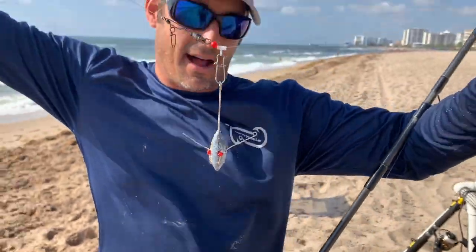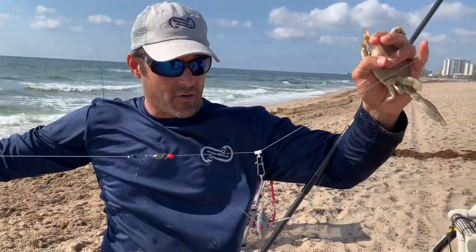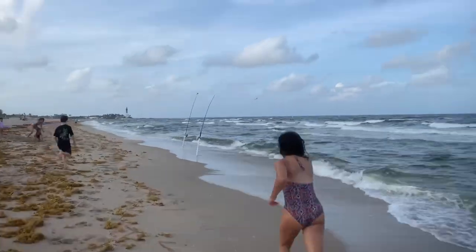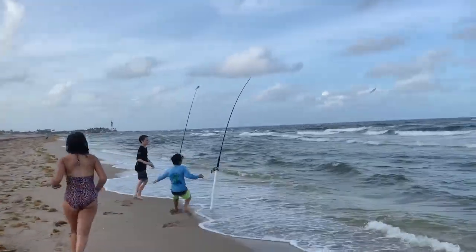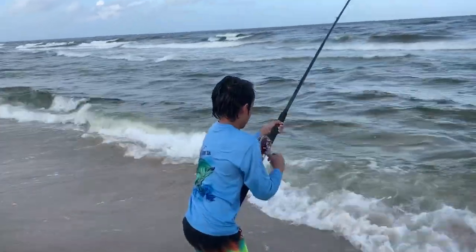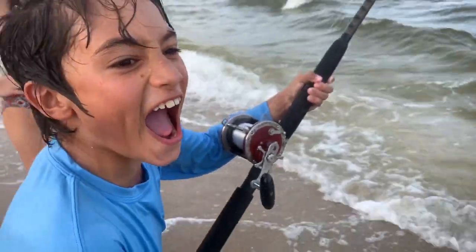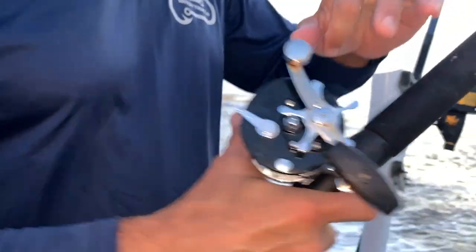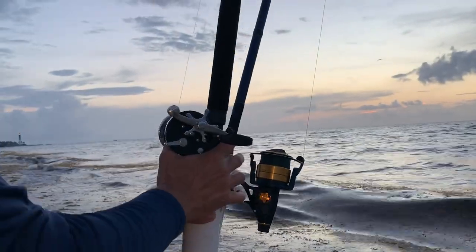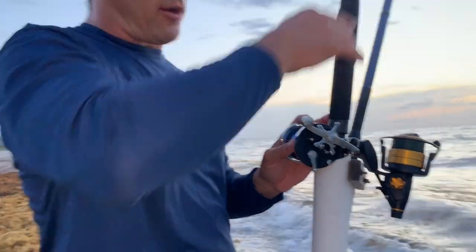Put a bead and a 4-0 pyramid sinker, or a Sputnik weight if there's a lot of current or weeds. Hook your crab, throw it out past the sandbar, and put your rod in a rod holder. Leave your rod in gear. Make sure your sand spike is pounded down nice and tight so when the fish hits, it's not going to take your rod into the water. Leave your rod in gear with a fairly light drag — just tight enough that when the fish hits it will set the hook, but not so tight it pulls your rod into the water.